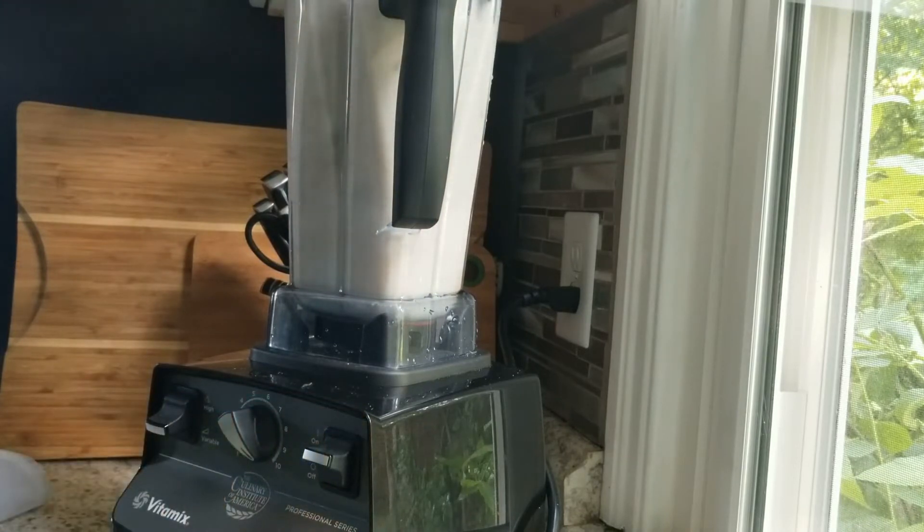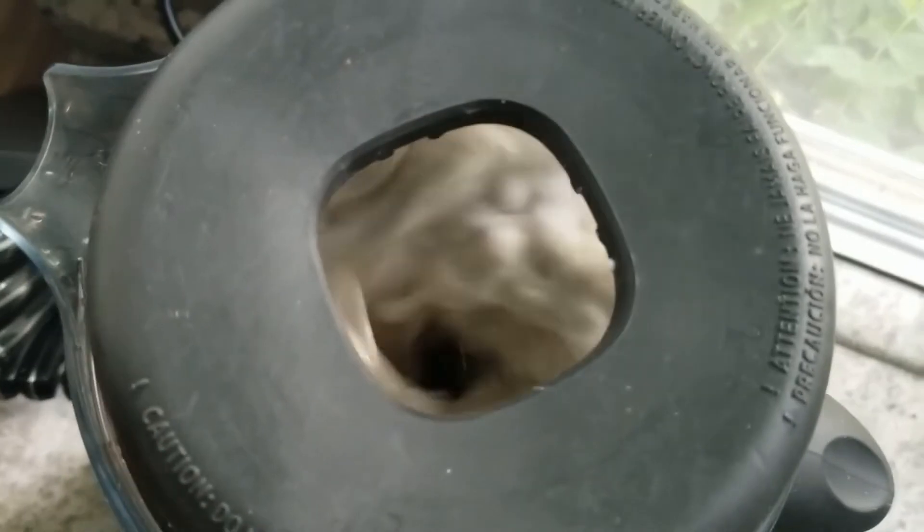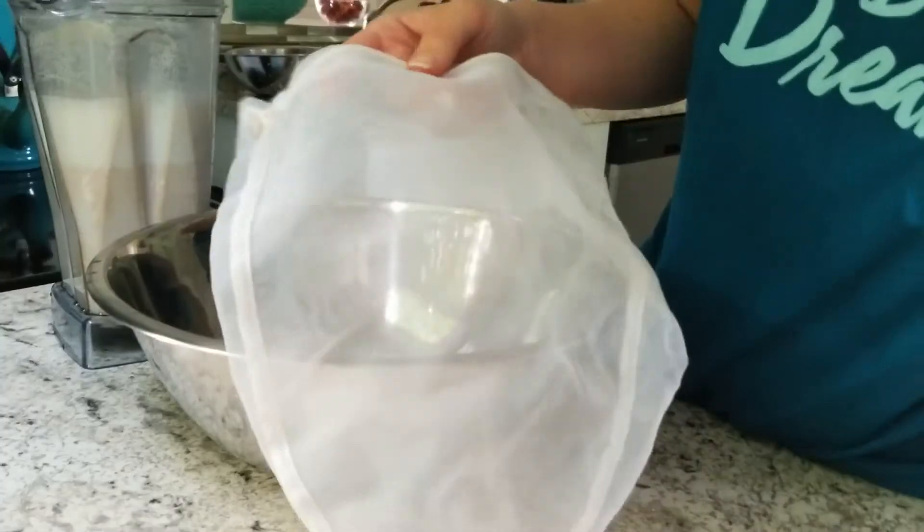Now I just blend it up in my Vitamix. I blend it for two minutes because I like my almond milk to be super creamy. This is a nut milk bag — you can also use cheesecloth.